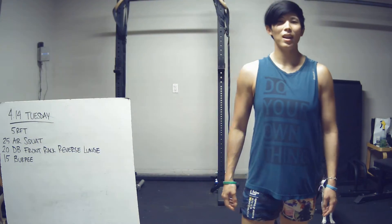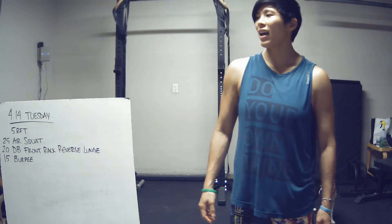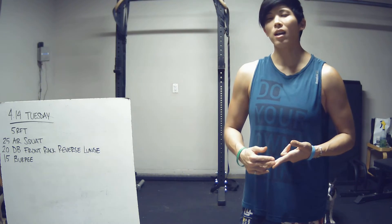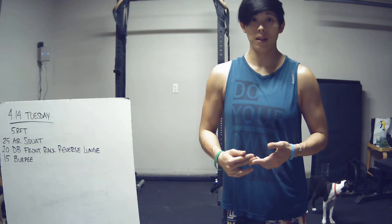Hey guys, it is Tuesday, April 14th. Our workout for today is five rounds for time of 25 air squats, 20 dumbbell front rack reverse lunges, and then 15 burpees.